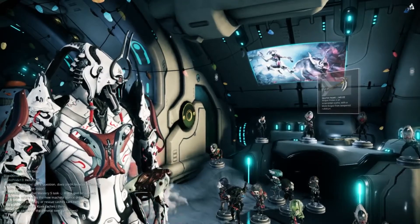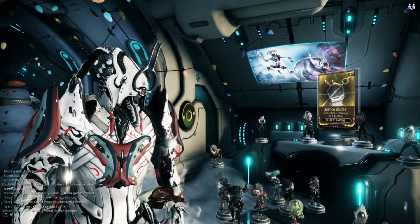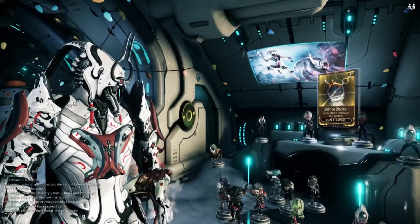What's up guys, that really gross guy here, and we are back with Warframe. I'm getting over my sickness — I'm a little sick, so I'm going to try and keep this pretty quick.